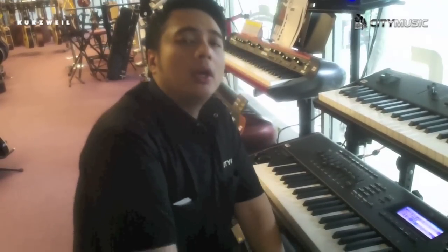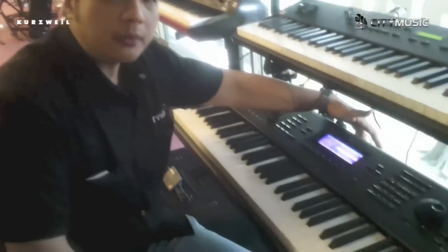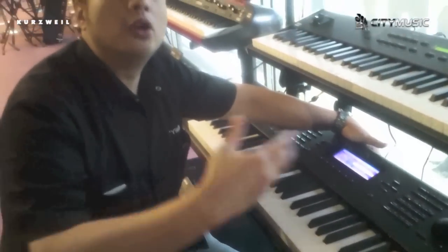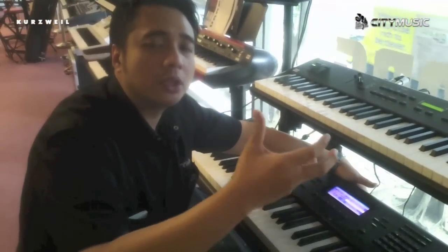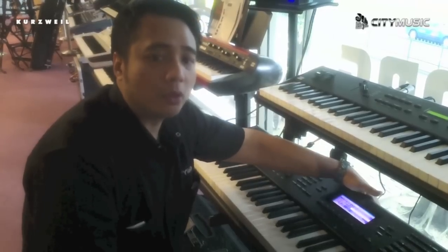It has onboard sample loading and contains flash memory of 128 MB. The beauty of this is that when you turn it off and on again, unlike most samplers where you have to reload the samples, all the sample sounds you've loaded will still be there. That's the beauty of this model.